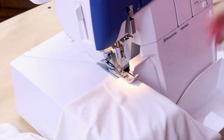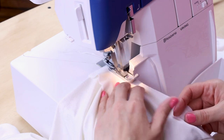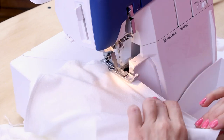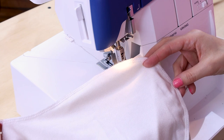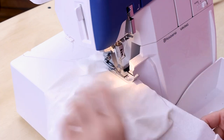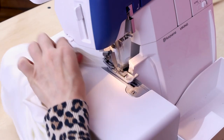Setting in these sleeves can be a little tricky. Just remember not to pull your fabric too much and keep your edges lined up. And just like that, we've put in the sleeve. Now let's do the other one. And we're done with both sleeves.